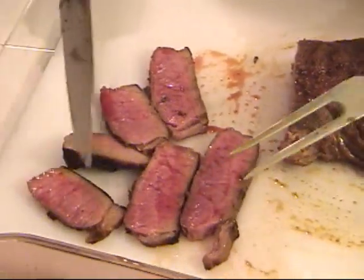This is how you make a great London broil. See you again next time on Work in the Grill. Adios.